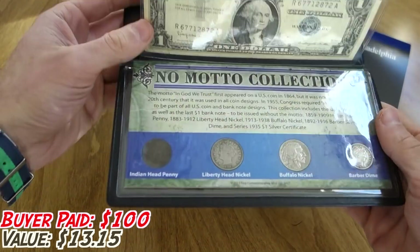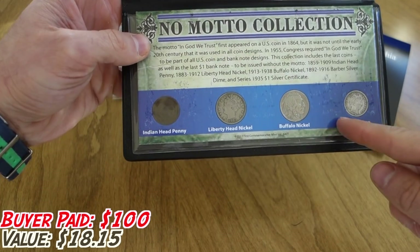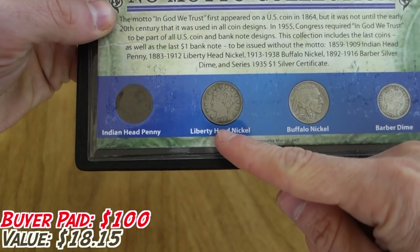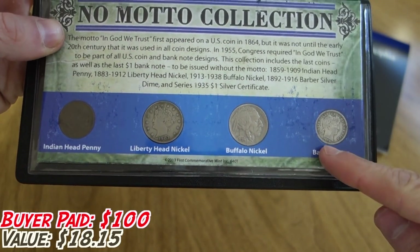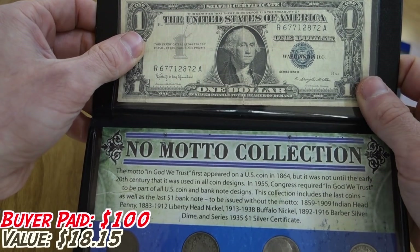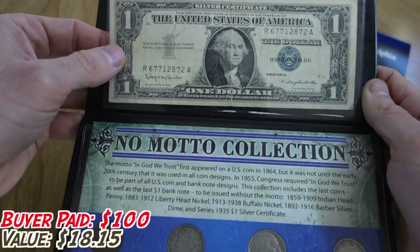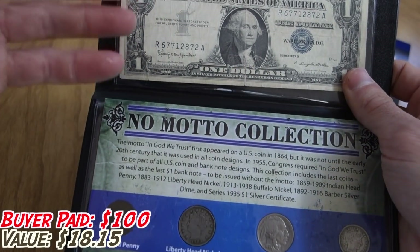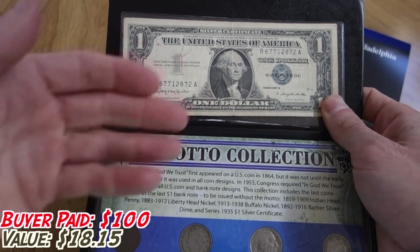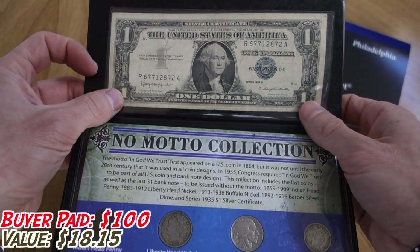This is the No Motto Collection, which has a bunch of different coins that pre-date 'In God We Trust' — we've got an Indian Head cent, a Liberty V Nickel, a Buffalo Nickel, and a Barber Dime. Also in here is a $1 silver certificate. I actually replaced the $2 red seal note that was originally here because I did want that for my own collection. It's a great way to pick what you want from purchases and sell the doubles you already have.